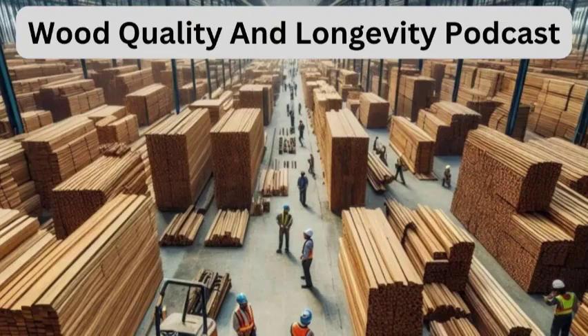Ready to dive deep into the world of wood — not just looking at the surface, we're going deeper. We're talking wood seasoning today, that step that's so important but maybe doesn't always get the attention it deserves.